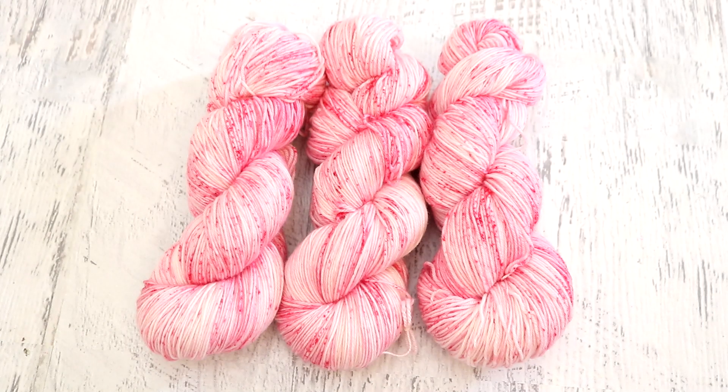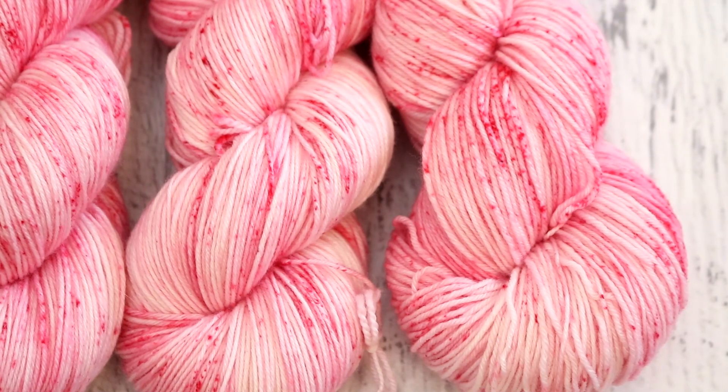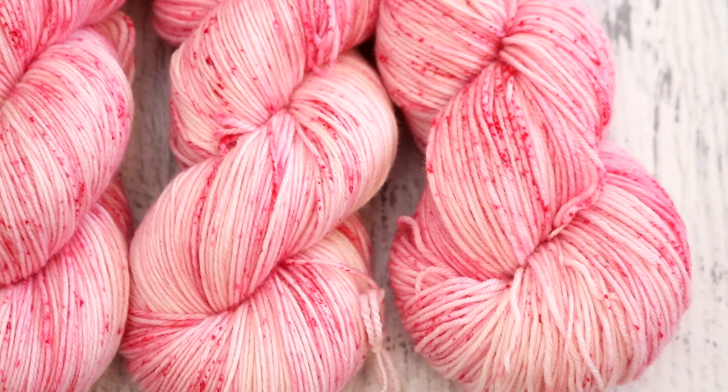I am Rebecca from ChemKnits and I really hope you enjoyed this Leave No Dye Behind. I love this technique — getting some sharp speckles while also getting a wash and spread of color is just really, really fun. If you enjoyed this video, please subscribe to the ChemKnits Tutorials YouTube channel and hit that bell icon to get notifications. I release new content at least twice a week, plus live streams and bonus content.